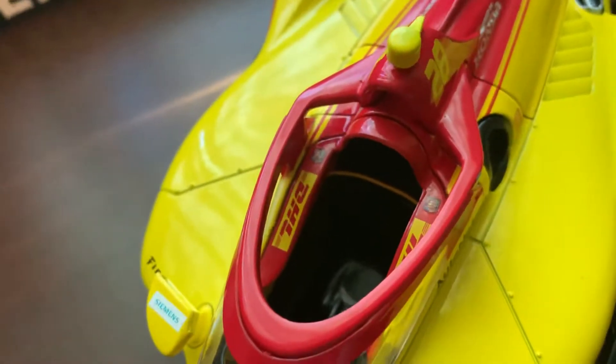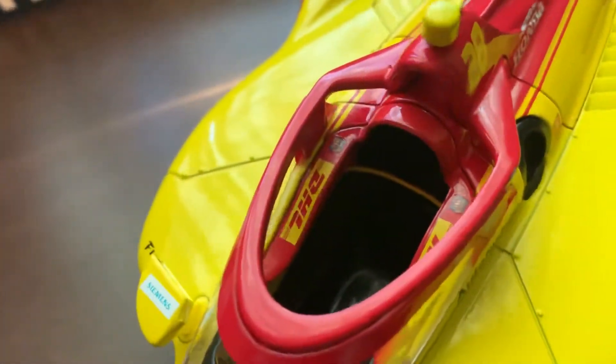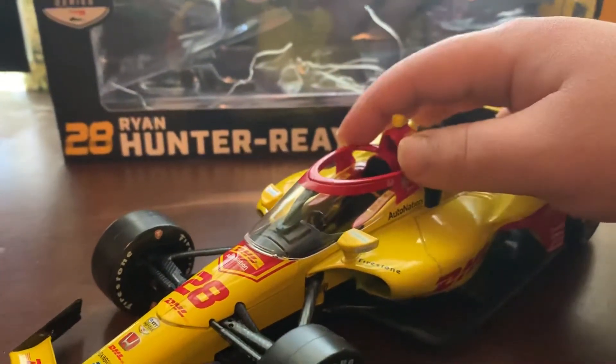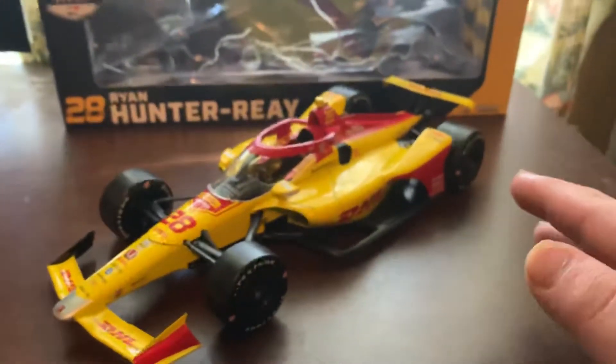You also notice there's DHL and engine power logos in here too, which people might wonder how they do that. From what I can tell, the aero screen is lifted off and they put the decals in here already. Then they put the engine cover and the aero screen part on top, and boom, you've got the diecast — I think. I'm not 100% positive on that.